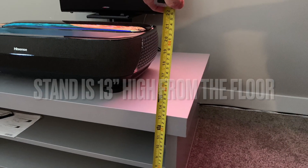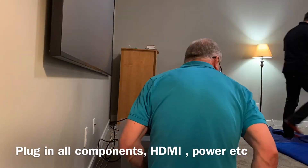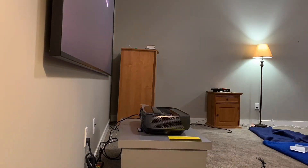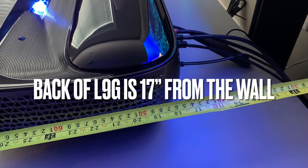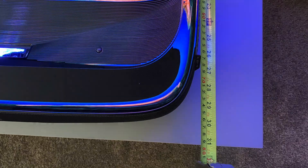Before finalizing your projector placement, I recommend getting all wires, cables, and gear placed in behind the projector. Once it's set up and showing the optimal image on the screen you don't want to start moving it around and plugging things in. So try also placing your center channel behind it if you are going to be connecting the L9G to a receiver for surround sound using the eARC HDMI or optical cable output.